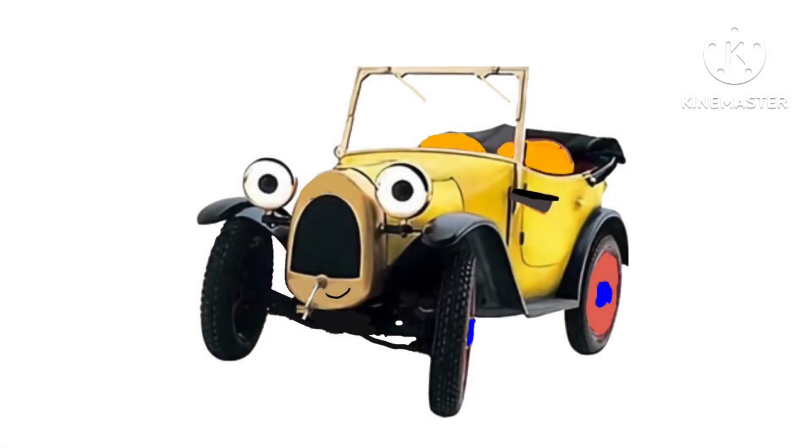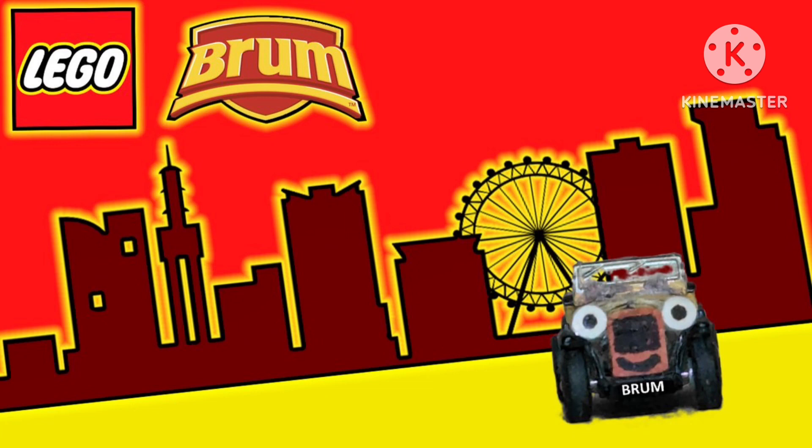Hello everyone, my name is Jamie Davison and welcome to the first ever review for 2024. To start things off, we are going to be doing a review on a Brum fan made series which is called Lego Brum by MickeyFan909.